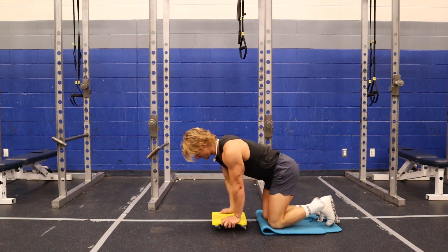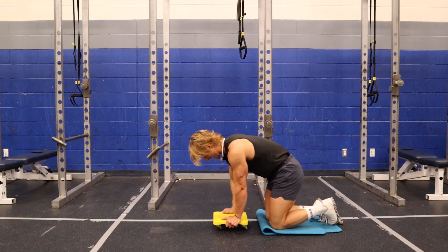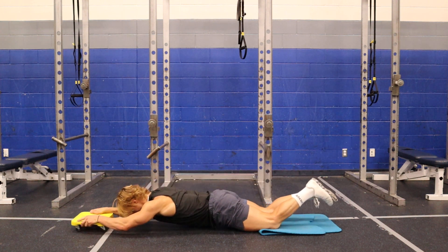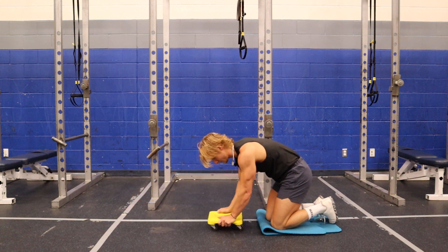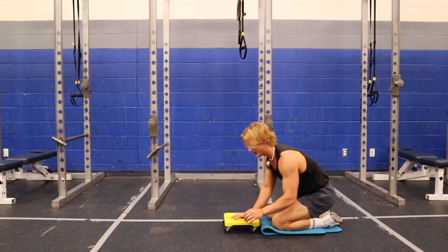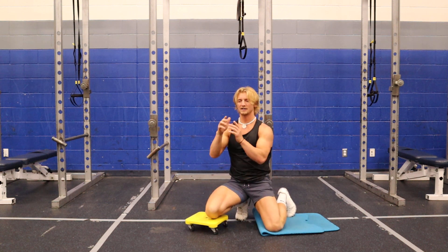What I'm going to do with this is first of all activate my core. I'm going to do a little pelvic tilt right here, activate my core as I go out. Breathe in. I'm going out as far as I can. The thing I want to be careful about as I go out is I want to make sure that my body is not arching.